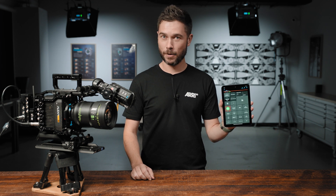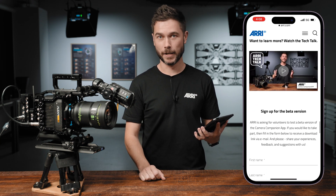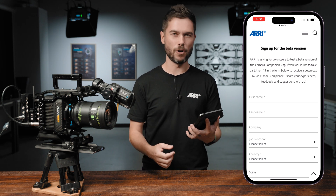SUP 7.2 also includes a bunch of enhancements for CAP, which is our Camera Access Protocol. It's not something that users usually interact with, but it's the language we've developed to allow third-party tools — both products and software — to interact with and control an Alexa Mini LF and our other cameras. 7.2 brings the improvements for CAP that we made on the Alexa 35 to the Mini LF, and this is now available on the Mini LF as well.